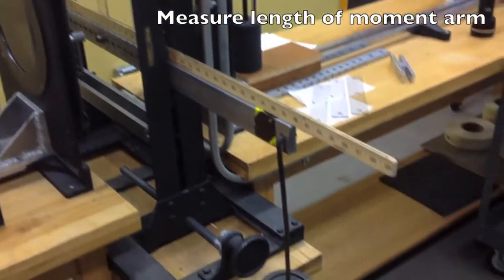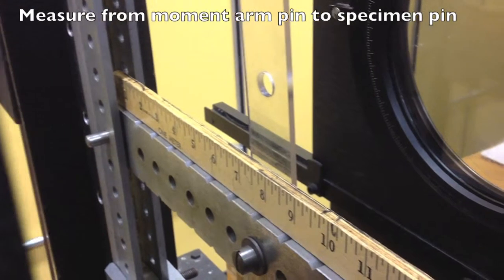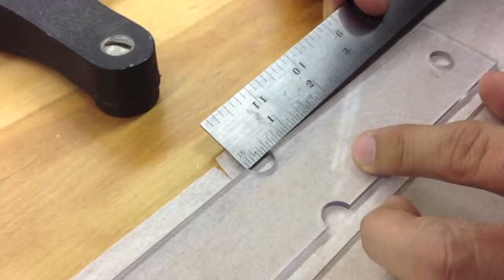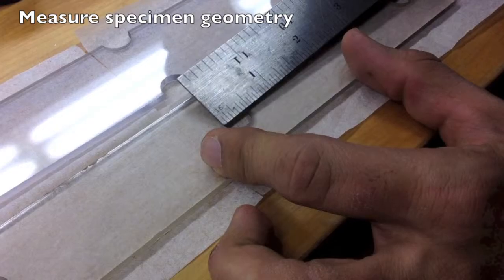Measure the length of the moment arm. Measure the length from the moment arm pin to the specimen pin. Now measure the specimen geometry.